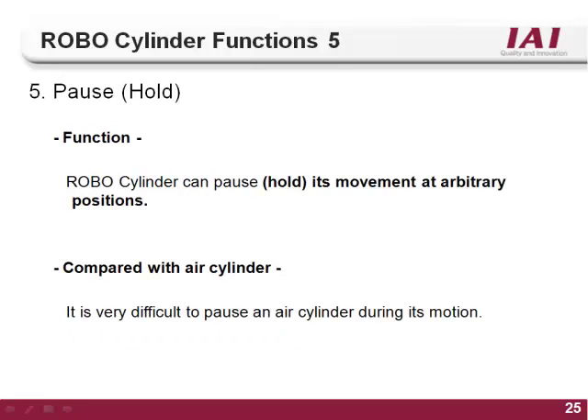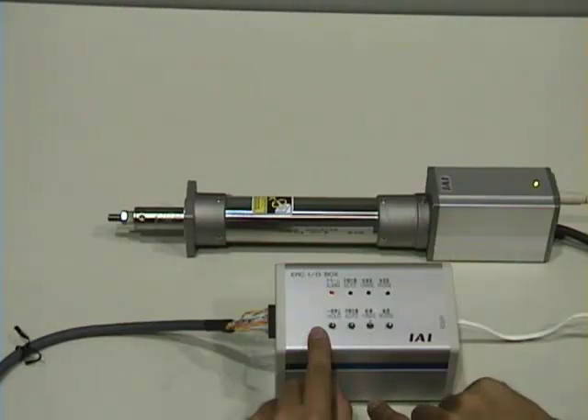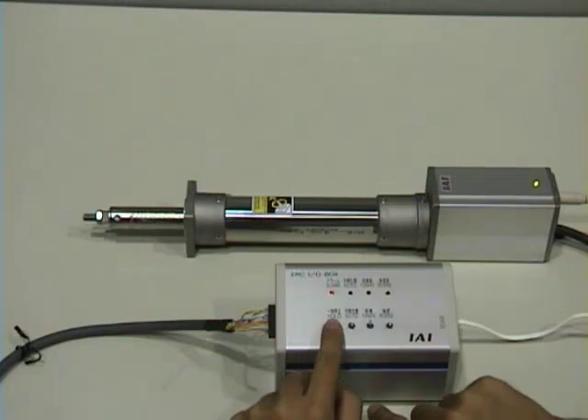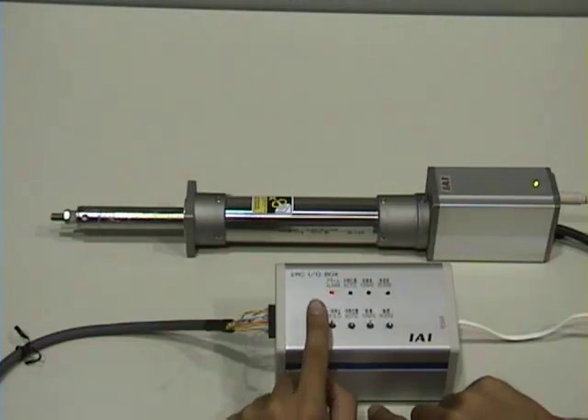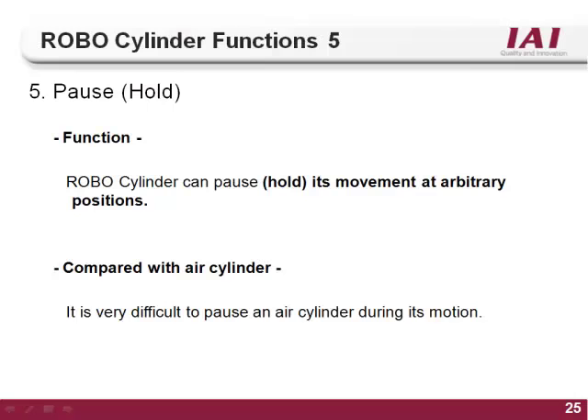The fifth function of the RoboCylinder is the pause or hold feature. A discrete input named *STP is designated as the stop or hold input. The star indicates reverse logic, meaning when this input is on, the actuator is not stopped. When this input turns off, the actuator will decelerate to a stop and hold position. When the input turns back on, the actuator will continue motion. If a reset is issued with the stop input off, it will cancel the rest of the motion.